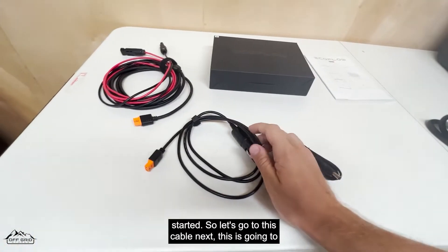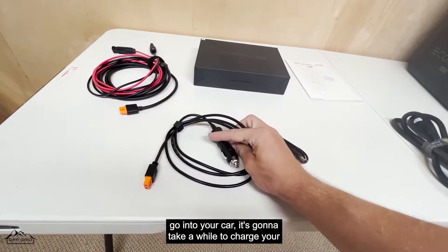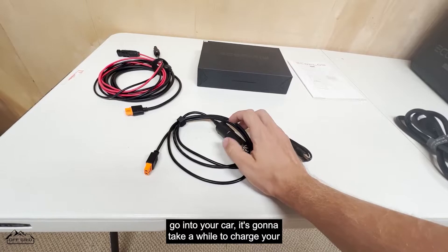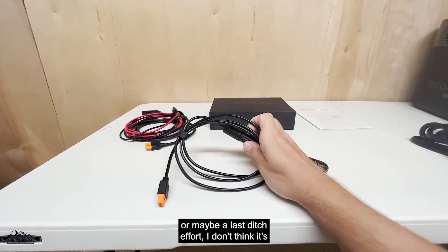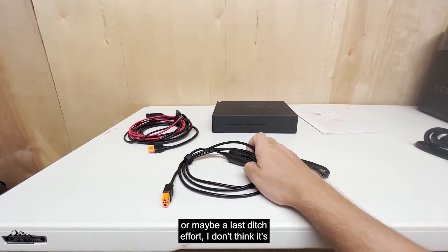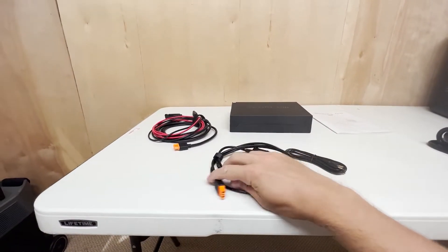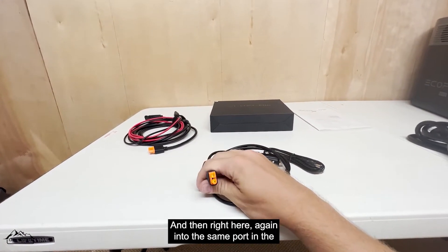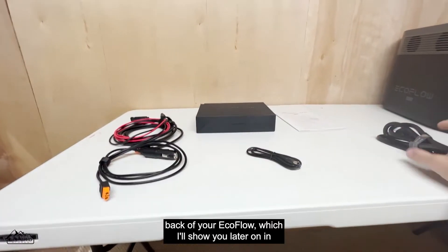Next is this cable — it goes into your car. It's going to take a while to charge your EcoFlow this way; it's really just for fun or a last-ditch effort. I don't think it's really worth it as a primary charging method. It plugs into the same port on the back of the EcoFlow, which I'll show you later.